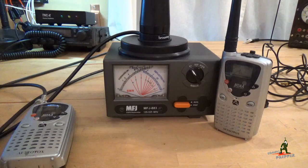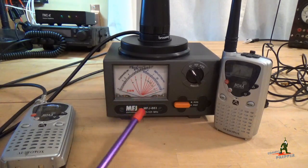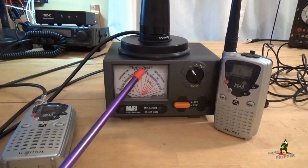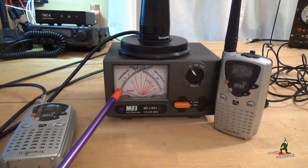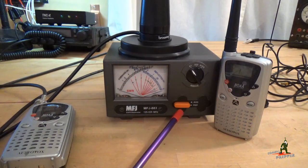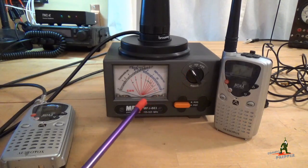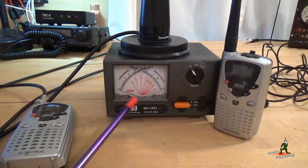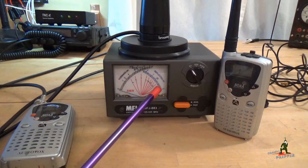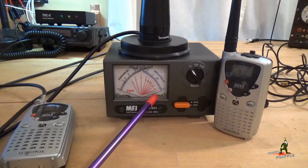For those of you who haven't watched my previous videos on how to use a cross-needle SWR meter, we'll cover it briefly. There are two needles — left and right. The left-hand needle reads forward power: power leaving the radio going to the antenna. The right needle is the bad needle — reflective power. This is power sent to the antenna that, because the antenna is not tuned correctly, comes back to the radio, which creates heat in the front end of your radio, causes loss in your system, and can damage your equipment.